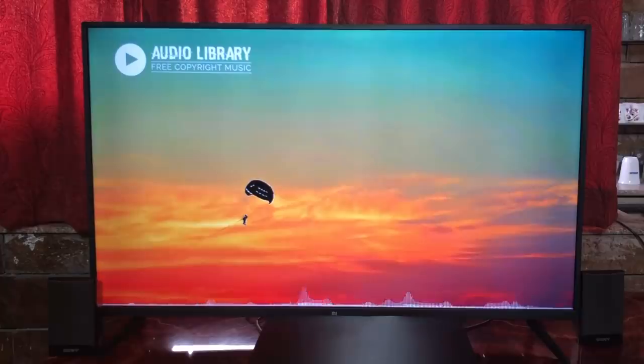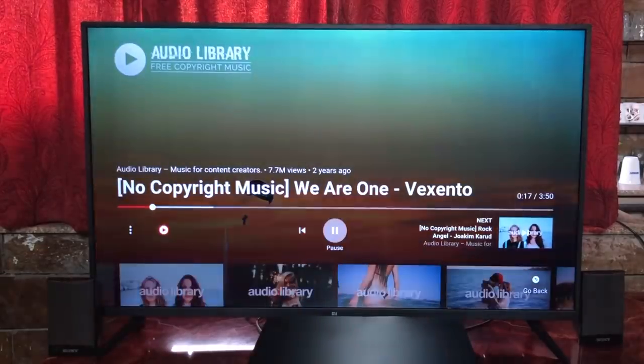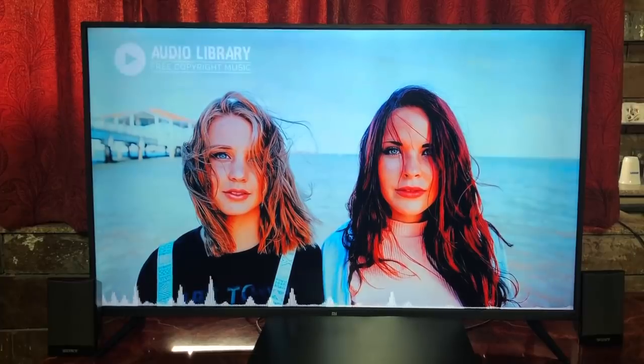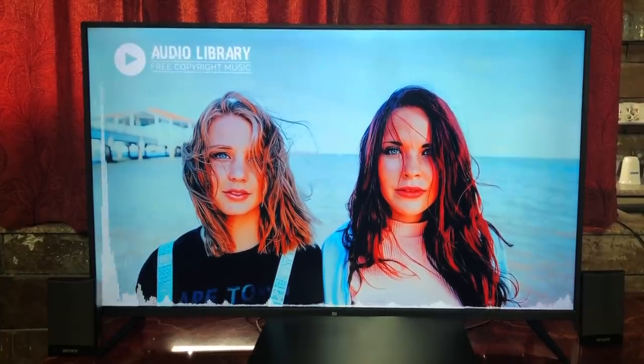In fact, people who want to connect this with Bluetooth on their home theater system — I recommend you get this audio converter and trust me, you'll really enjoy the music quality. It's brilliant.